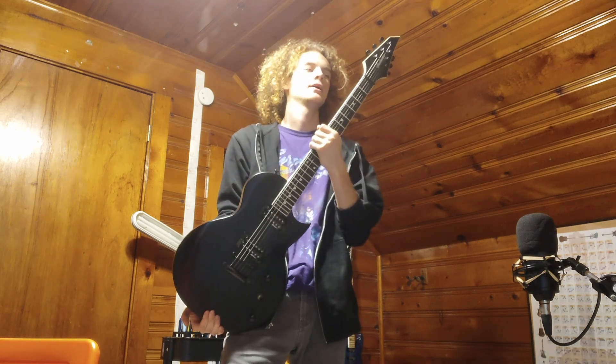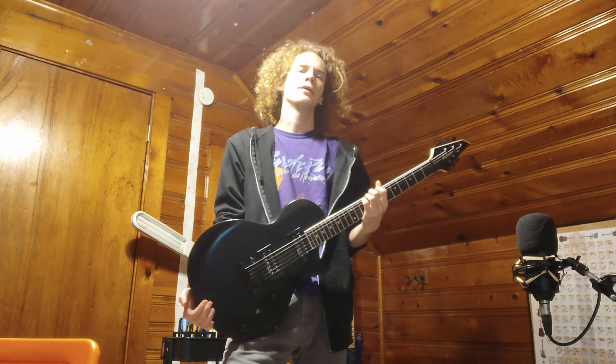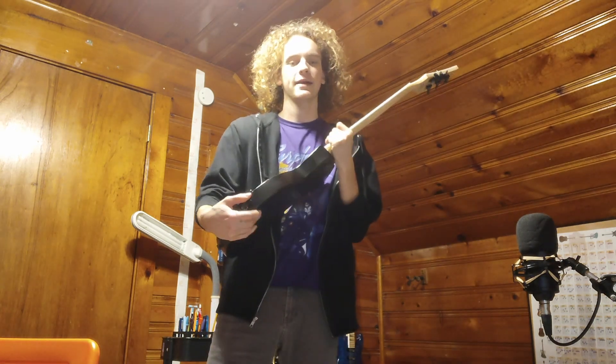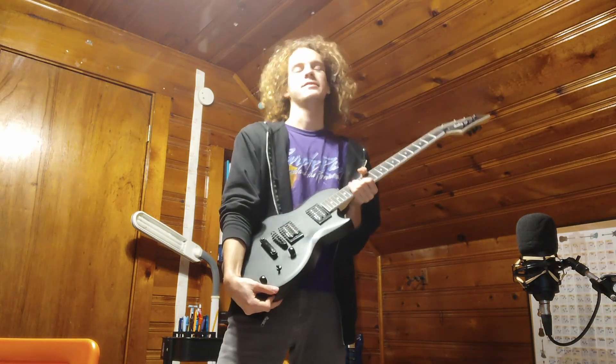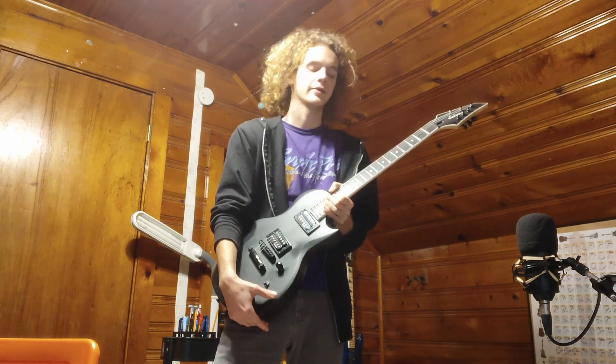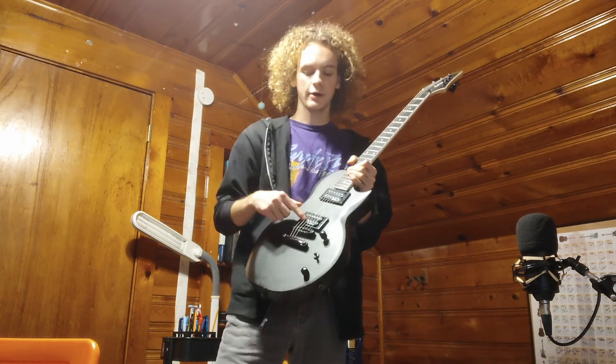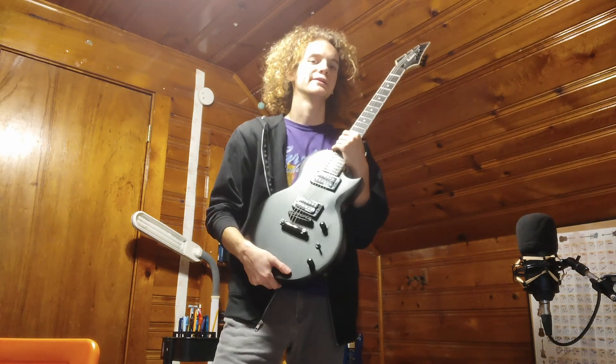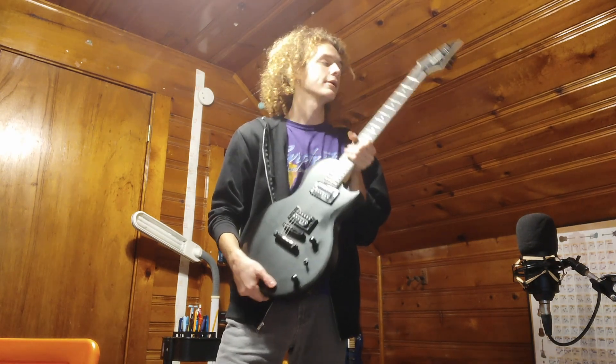Next is the workhorse guitar, the one that I take to college. I believe it's a Jackson JS-22 Monarch. This thing's pretty good. I also put a couple changes in here — I shielded that cavity, though that mod didn't really end up working, so I'll have to look into why. I did that a long time ago. Also, push-pull for a coil split, which was cool. And I want to figure out a way to put a kill switch on here too, but that might be hard.